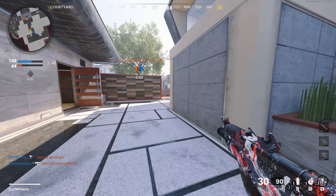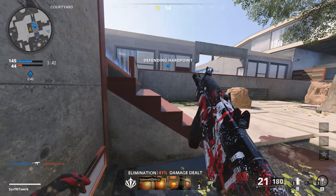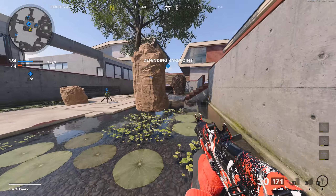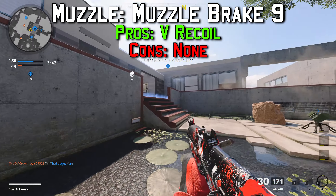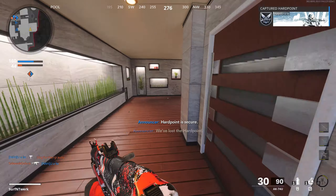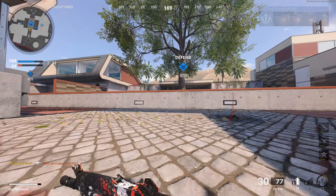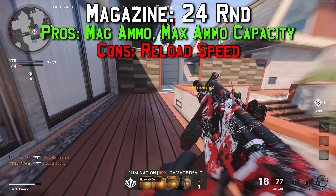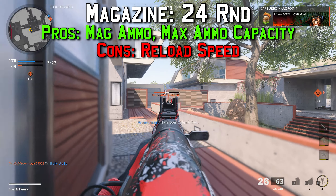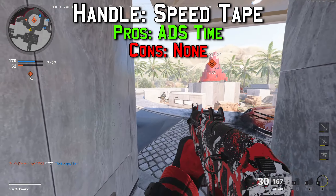For the secondary, I used a Diamati on the map Raid. The attachments were: the Muzzle Brake 9 for vertical recoil control, the 7.8 inch extended barrel for plus 40 percent bullet velocity, the Steady Aim Laser body attachment for plus 15 percent hip fire accuracy, the 24-round magazine giving plus 60 percent ammo capacity with minus 10 percent reload quickness, and the Speed Tape handle for plus 10 percent aim down sight time with no cons.